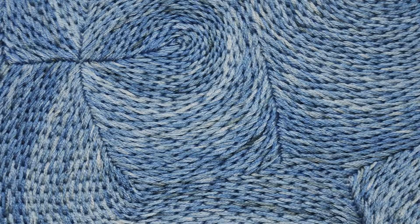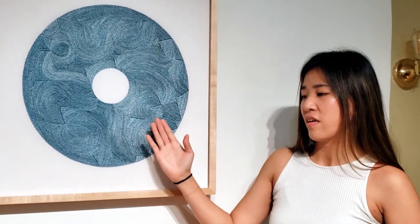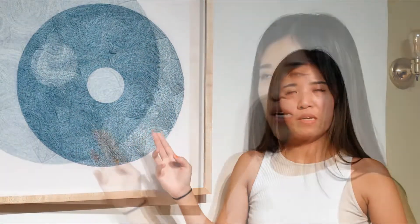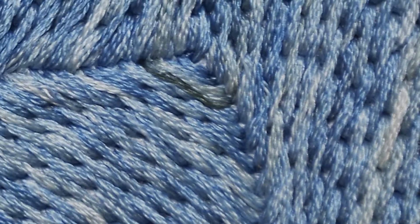I am attracted to geometry because there are rules involved. And like music, there are also rules involved. But once you get past that structure, it becomes a little more abstract — it becomes more about expressing yourself and expressing the idea.